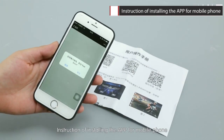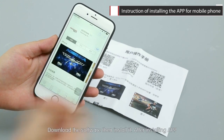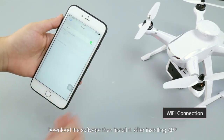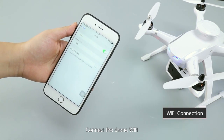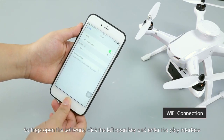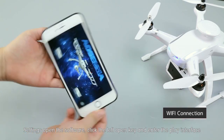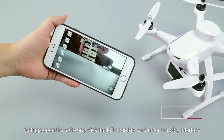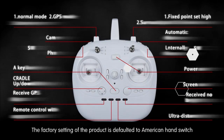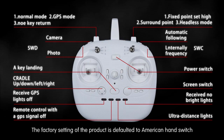Instructions for installing the app on a mobile phone: download and install the software. After installing the app, connect to the drone Wi-Fi by finding the corresponding Wi-Fi connection in the phone settings. Open the software, click the left open key, and enter the flight interface.